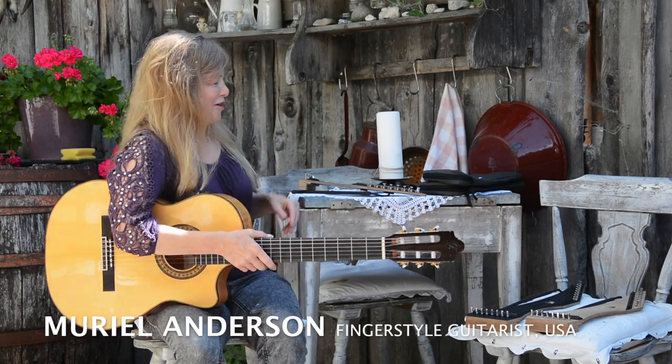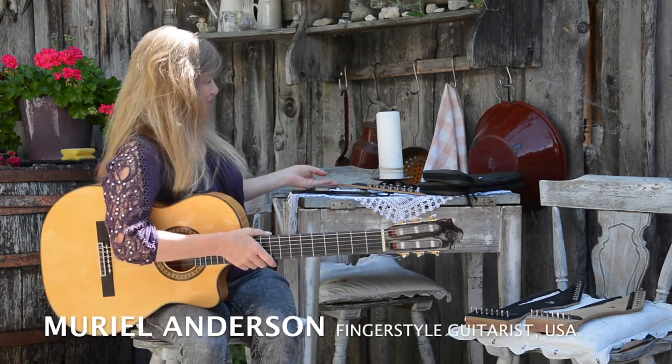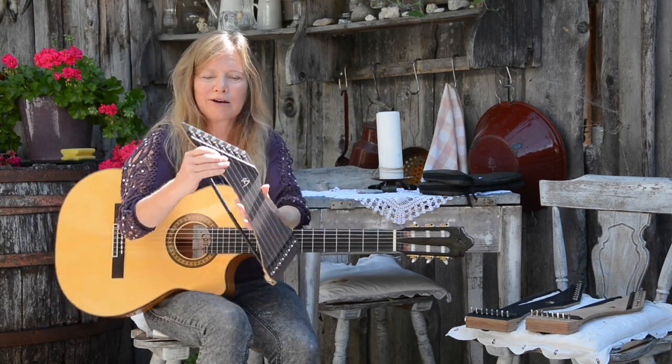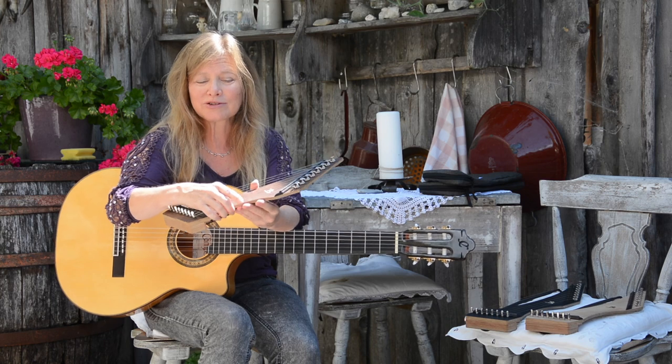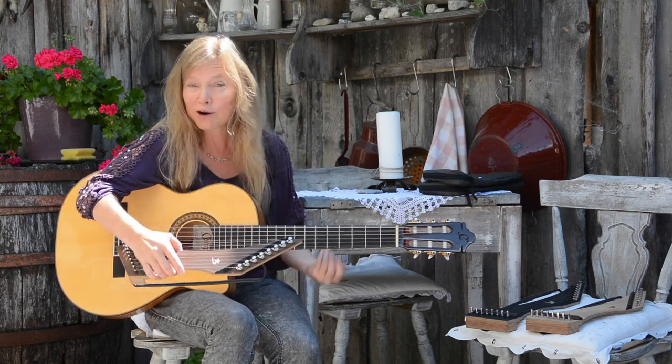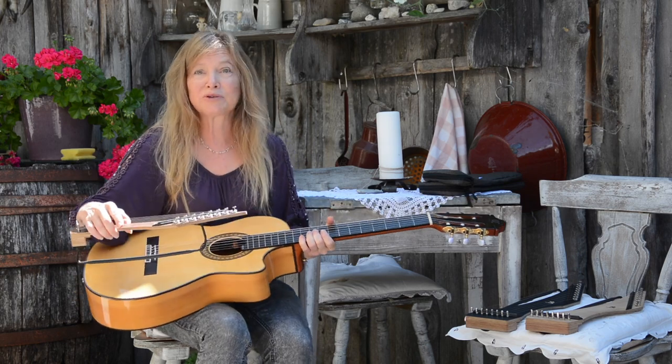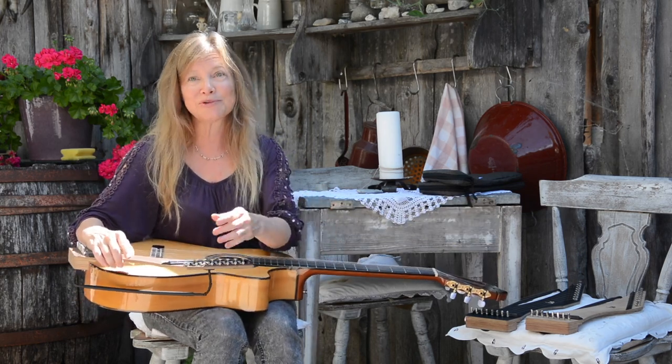I'd like to introduce a new invention we've been working on for some time together with Lucas Brunner in Switzerland. These are attachable trebles. This will actually turn your guitar into a harp guitar, or turn a harp guitar into an instrument with not only the extra basses but trebles as well.